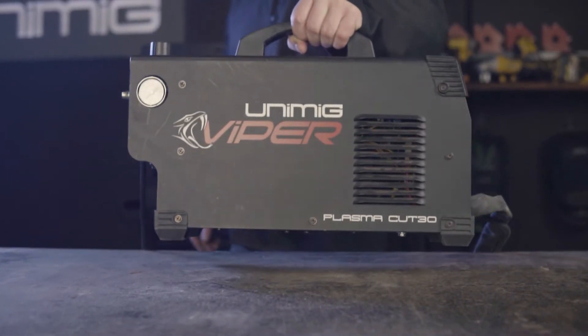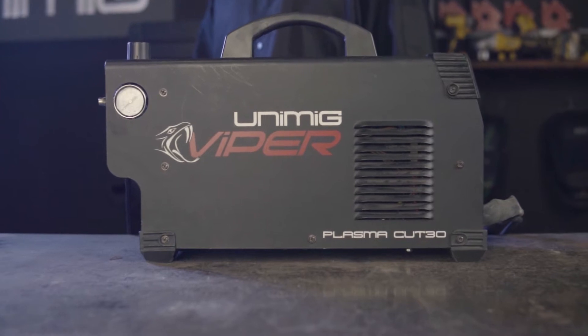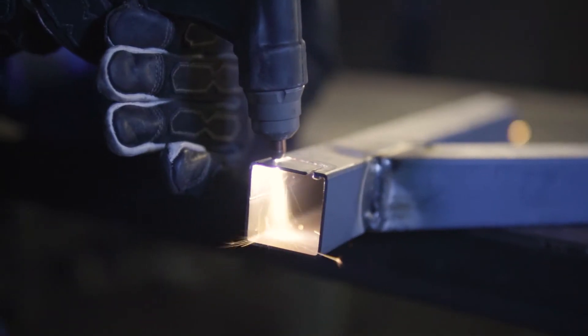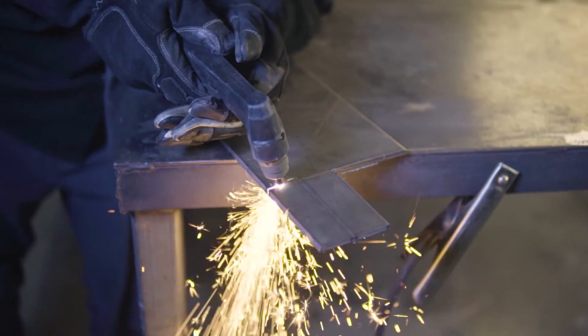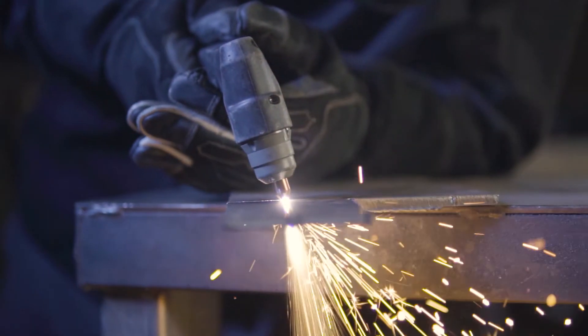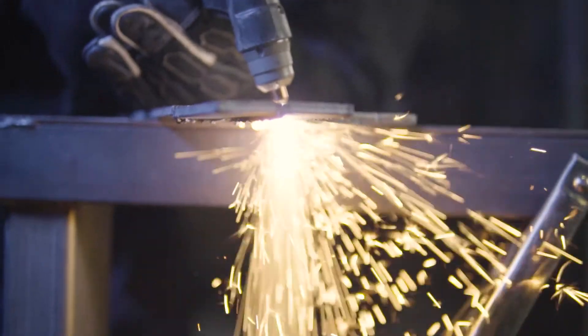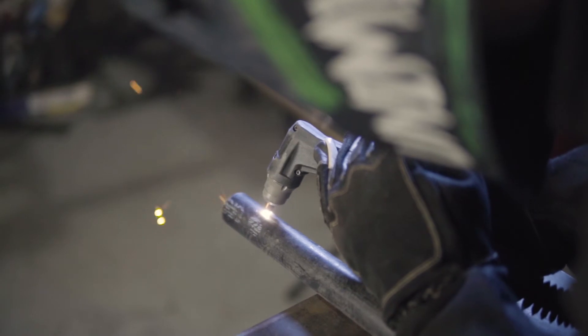G'day and welcome back to Unimig. Today I'm going to show you how to set up the Vipercut 30 for ferrous metals. Please note that this machine is subject to three main elements: travel speed, amperage, and air pressure. For this demonstration, we'll be using a constant 75 psi air pressure, however the amperage and travel speed per hundred millimeters will differ per thickness of material.